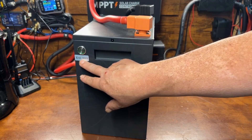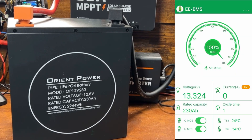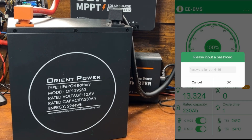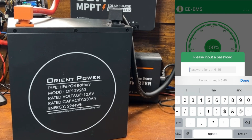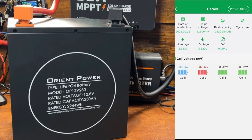Let's take a look at the app. Here's our battery — I already have it completely recharged. It shows the ready capacity of 230 amp hours, and you can see I've done one cycle here so it tracks your cycle count so you know how long your battery is going to last. Go into the details — the password is six sixes — and you can see the individual cells, the state and charge of each cell, and the date of manufacture.